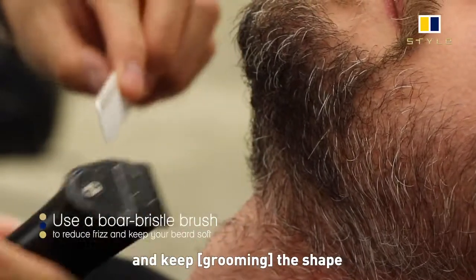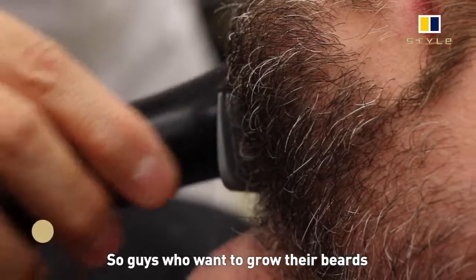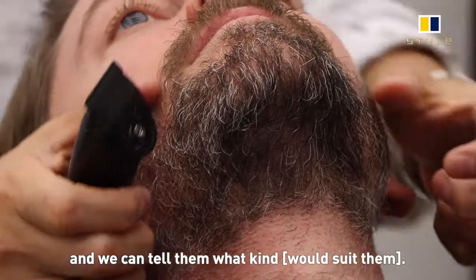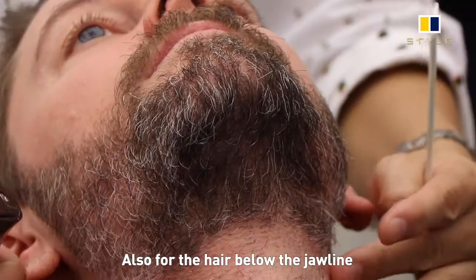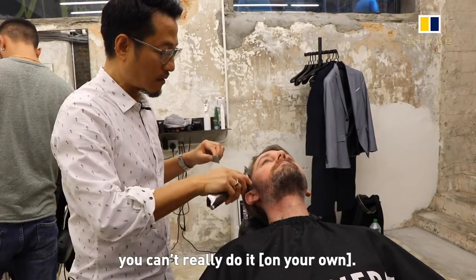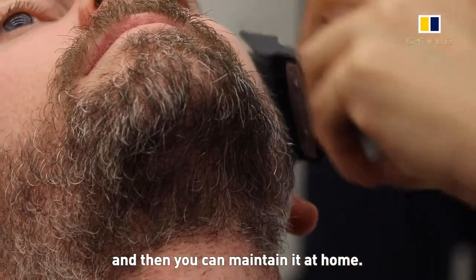Keep growing the shape and maintaining a nice shape. For guys who want to grow their beard and don't know what kind of beard shape they want, the best suggestion is to go to the barber and tell them what kind of cheek line you want — whether to go with a narrow one or a wider one. For the hair behind the jaw, you can't really do it yourself, so the barber can do the shaping for you first until you can follow the guideline and maintain it at home.